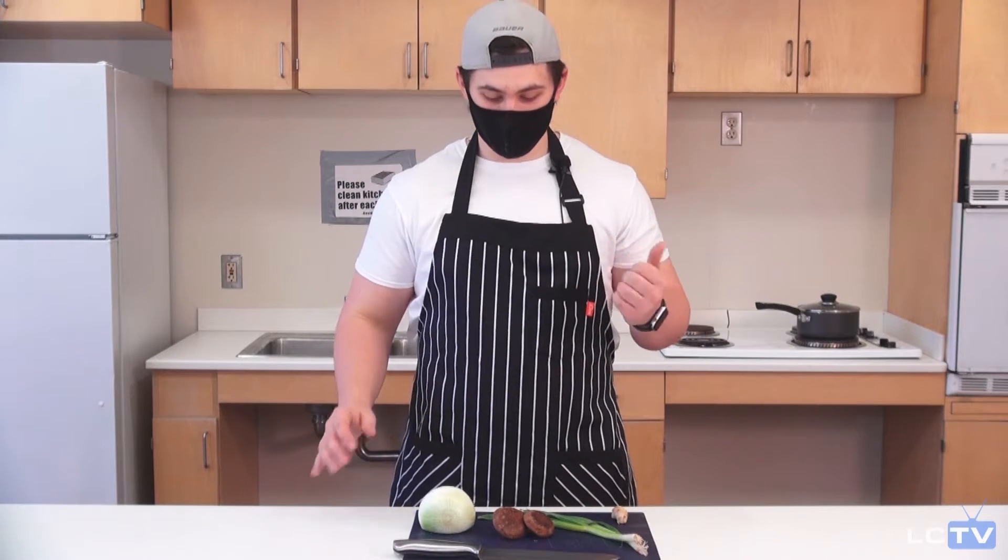I've got about two cups of water on the stove starting to boil already. You're just going to want to put however much your instant ramen says to boil and just go from there.